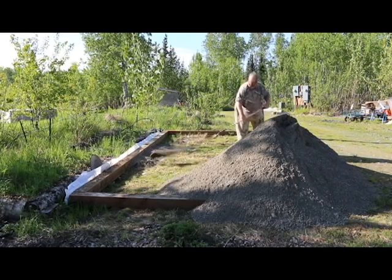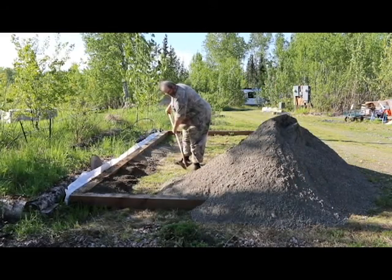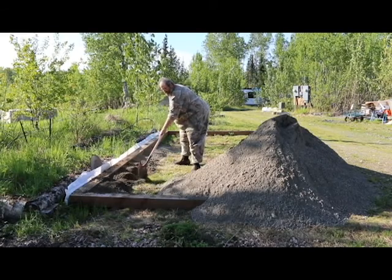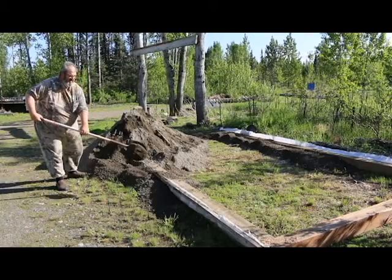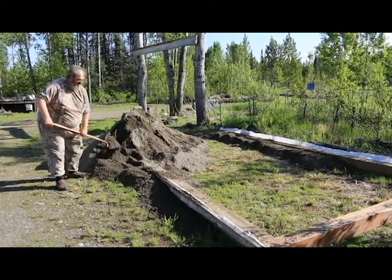Hi folks and welcome to another episode of Grandpa's Farm. In this episode we're building a storage building from the ground up. So roll up your sleeves, get ready to put a little sweat equity into the property, and let me show you how I go about building a building here on the farm.